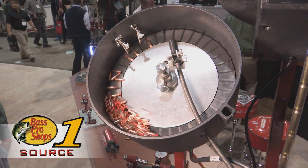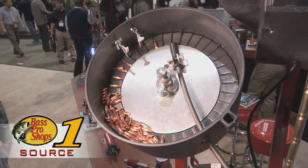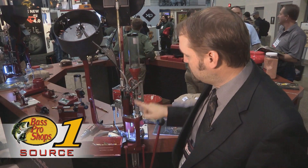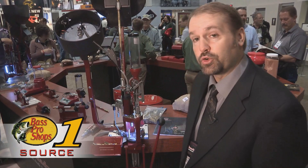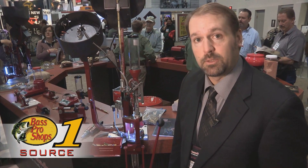It's available in 22 caliber, but there's also a 30 cal conversion kit available. As you can see, it uses one station on the press, mounts independently, and is a great addition to your progressive press — available at Bass Pro Shops.